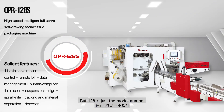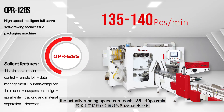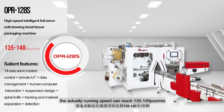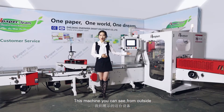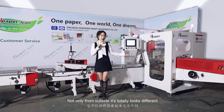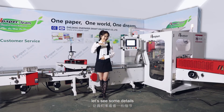128 is just the model number. The actual running speed can reach 135 to 140 pieces per minute. This machine, you can see, not only looks totally different from the outside, but we are also more focused on the user experience. Let's see some details.